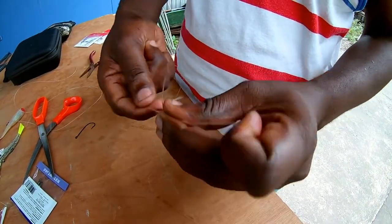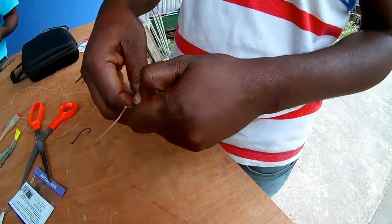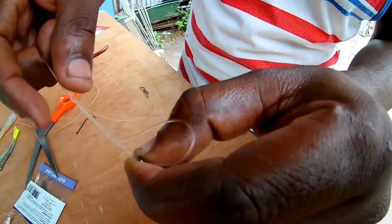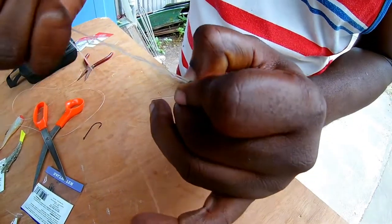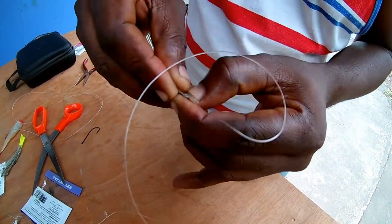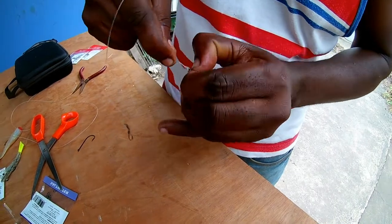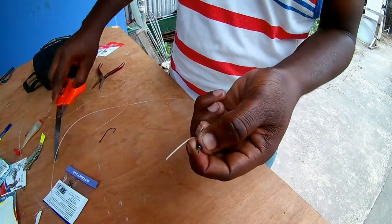Then you're gonna make four turns — one, two, three, four. You go through the loop again, hold it to the eye of the swivel, and pull it tight. This one didn't come out so good, so put it again and pull it tight. There it is. Then you cut it out.